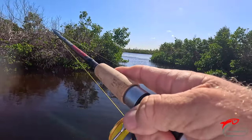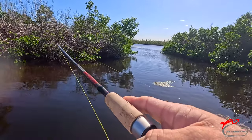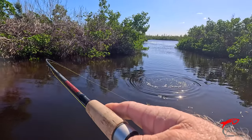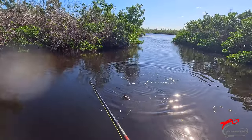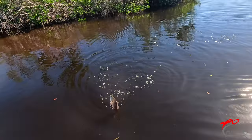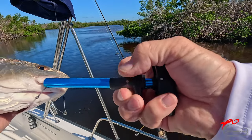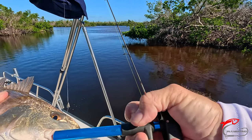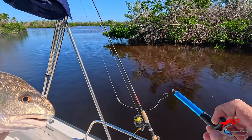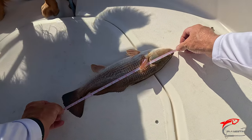I got something — probably a sheephead, I'm guessing. But no, a little red! Pulling pretty good too. Look how I caught that one on the gill plate. He's about 17 — 16 and a half, exactly.